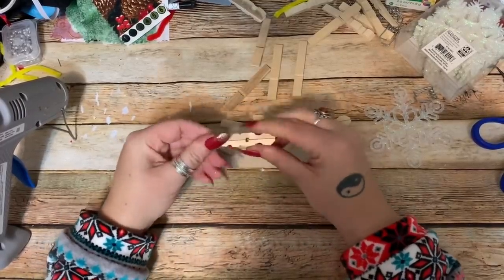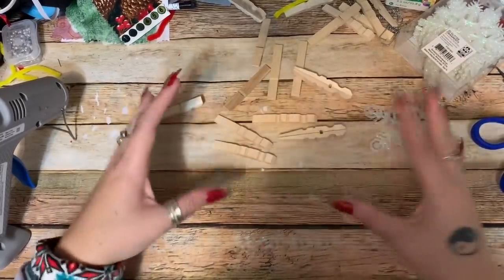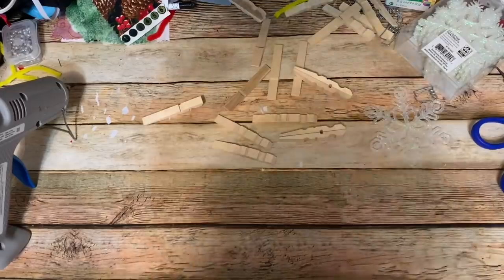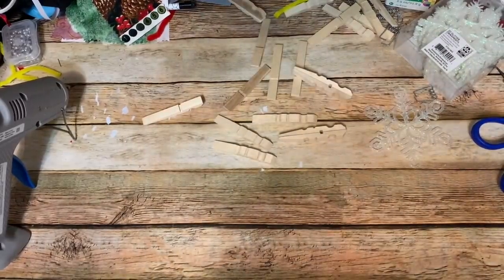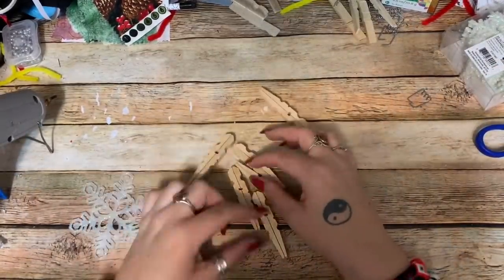Alright, let's get this into place. I'm going to make a handful of these and then we'll come back, put them into the snowflake shape, paint them, put glitter on them, and decorate them. So I have my clothespins all glued together and I made six.